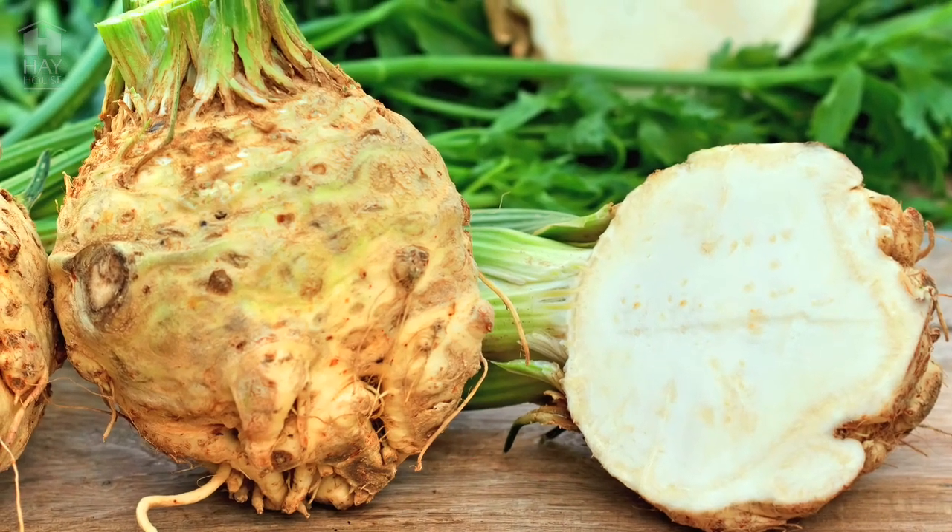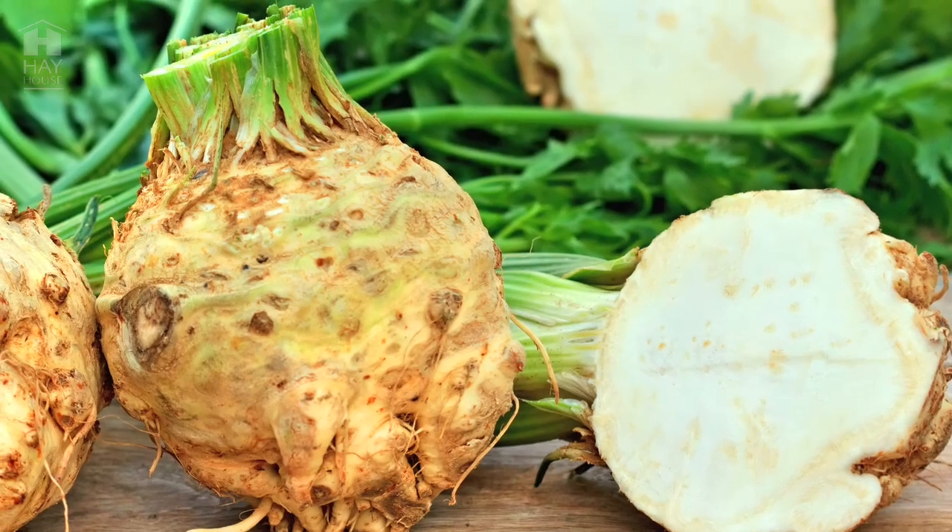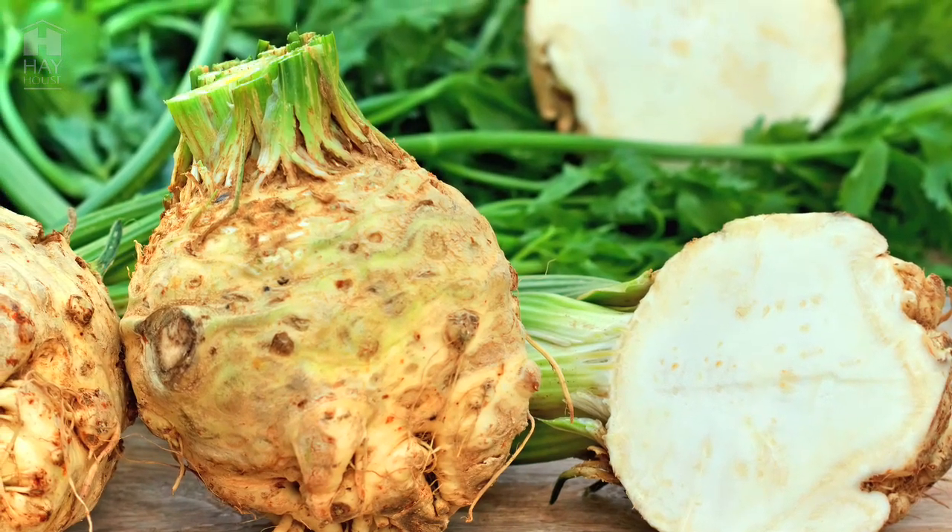The beautiful thing about celery root — and I think you said it's called the hairy bulb, right Alia? — it's not beautiful to look at but it's fabulous for the body. So often when I go to the store and I buy this, everyone asks me, what do you do with that? What is that? So I love telling them and sharing this recipe with them.